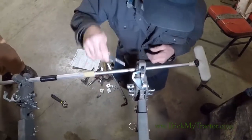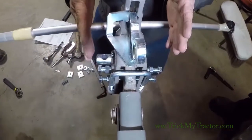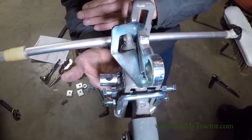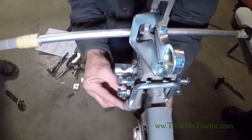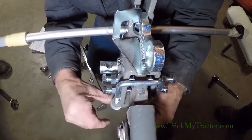Now we have a U-bolt here, and this keeps the hitch from rolling up and down on your lift arm. The load and stuff keeps it pulled down — this here just keeps it from floating up. So we'll put a flat washer and a jam nut on each side of the U-bolt.